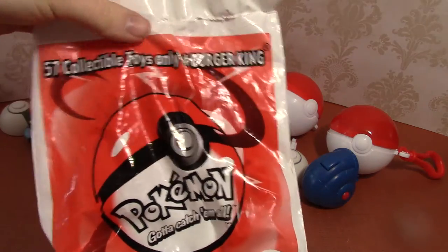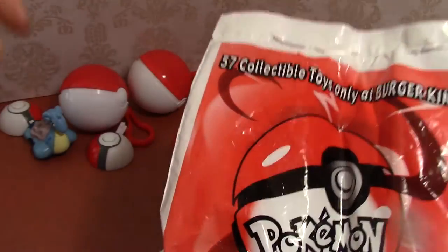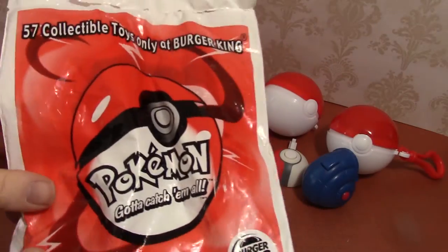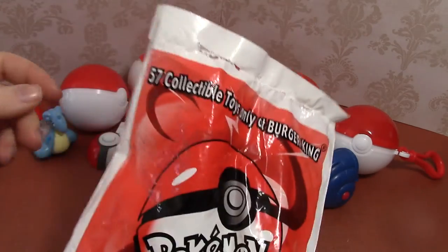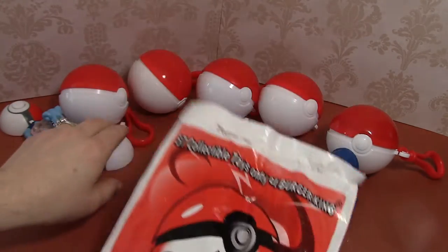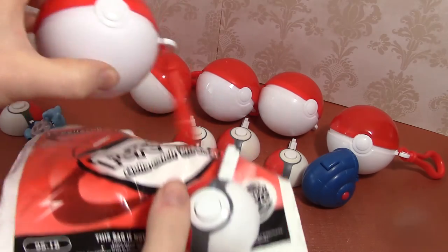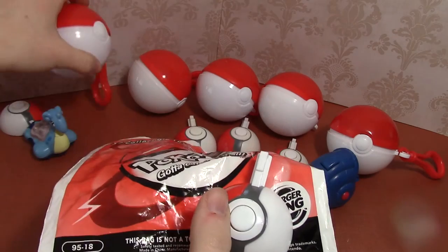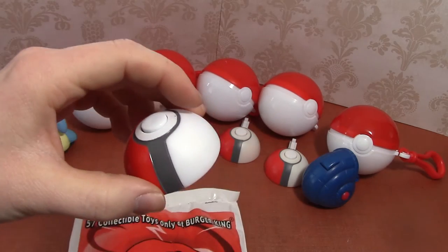Not everyone has their own Pokeball because not all of them came in Pokeballs. They did all come in these plastic bags that were blind, so Burger King would give you the toy in the Happy Meal and you didn't really know what you were getting. But with these it was interesting — you could tell if you got a launcher because it would be separate from the Pokeball, so you could feel the launcher.